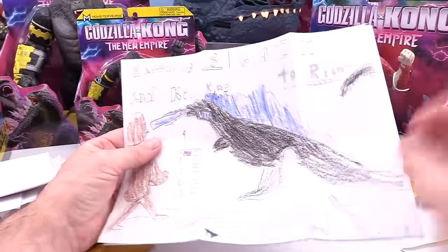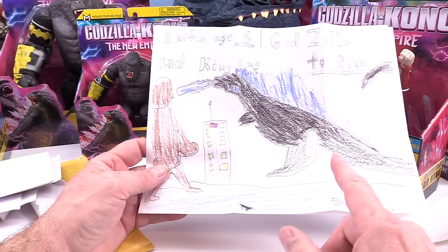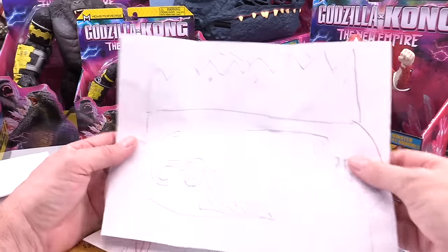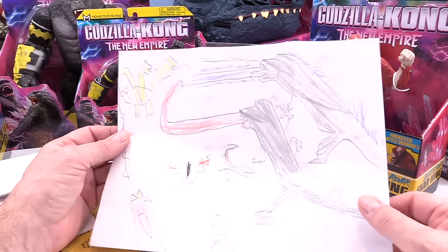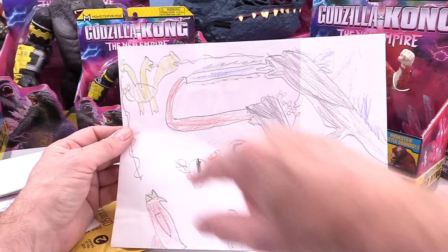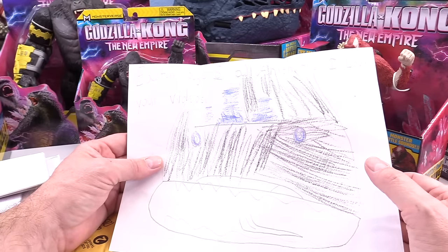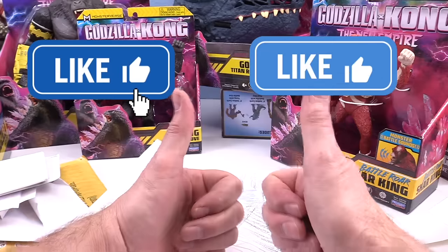We've got Easton, age 8 — Godzilla, King Kong, the building. Love that. On the back it says Godzilla with the king crown — love that, that is pretty cool Easton. And now this wild one is like Battle King of the Monsters — you got Rodan, King Ghidorah, Mothra, Godzilla and another Godzilla. All the monsters! Wow, great job Easton. You get the double thumbs up.